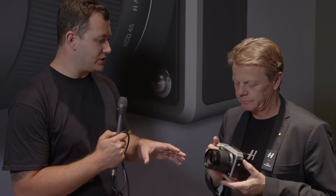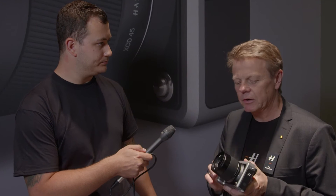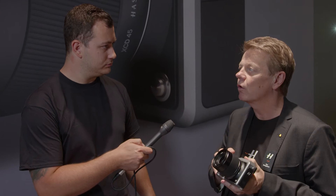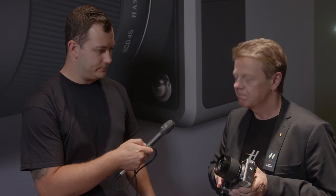Of course, if you currently don't have the lens you need, you've got an HC to XCD converter. Absolutely — with the adapter for H-series lenses you can use all 13 lenses we have. And of course you still get the leaf shutter activation, so you still get the flash sync with that. Absolutely.